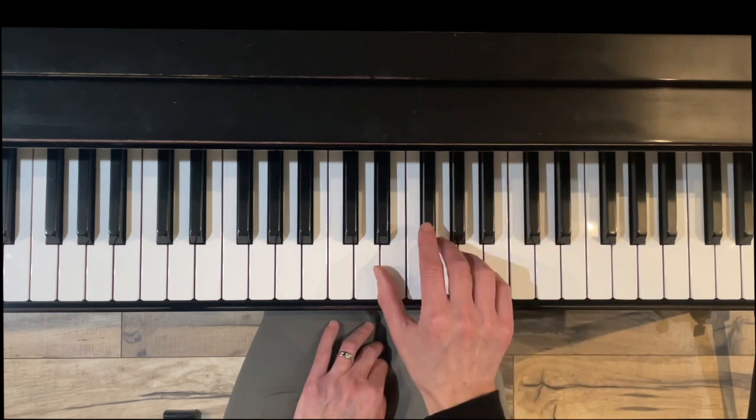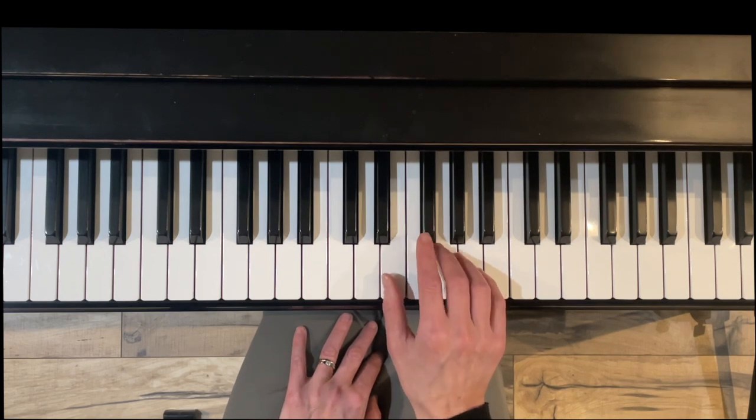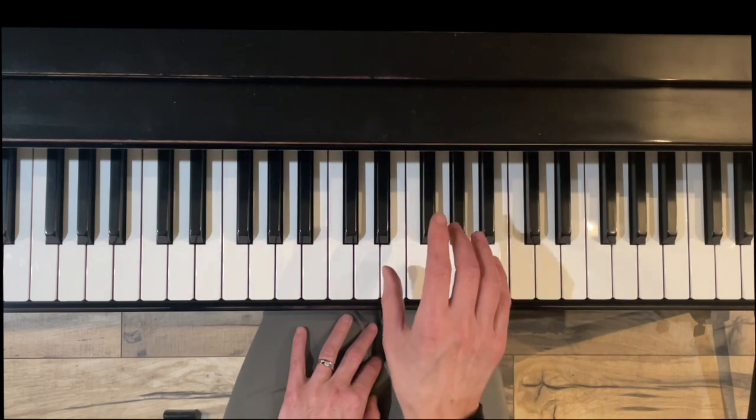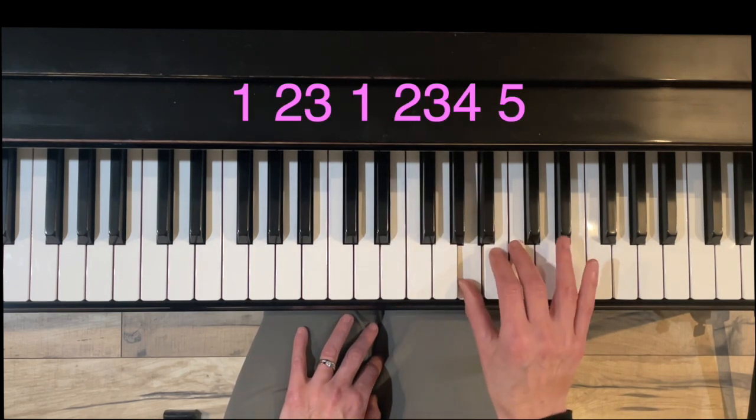We're going to lock in the fingering for each hand using a technique called clumping — grouping the notes together in between where the thumb is crossing under. Play Do on E, clump two, three, thumb under, and then two, three, four.